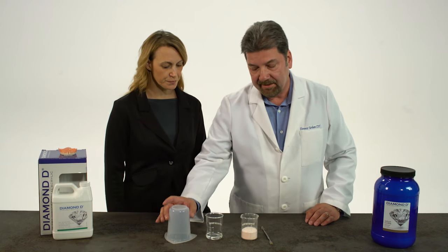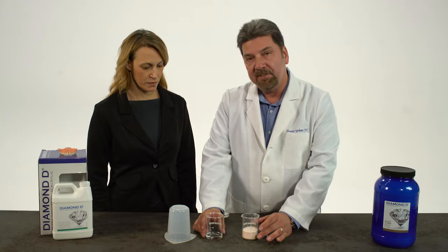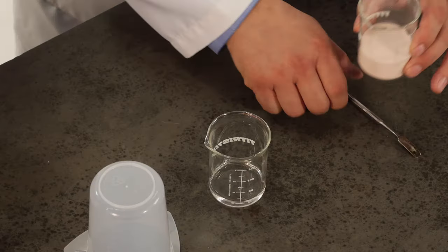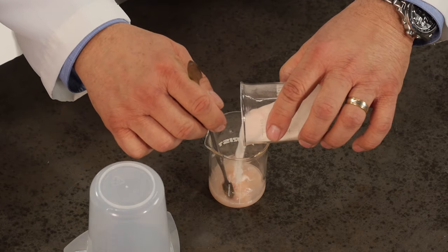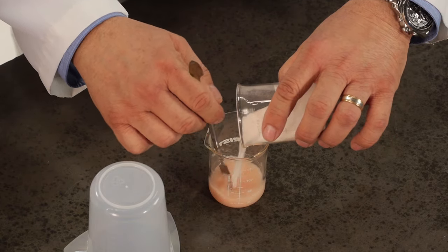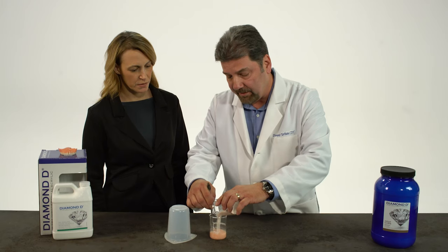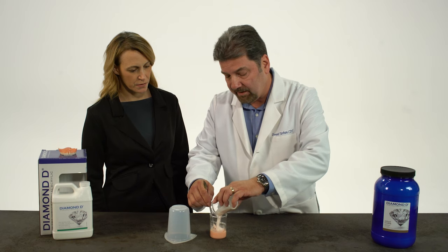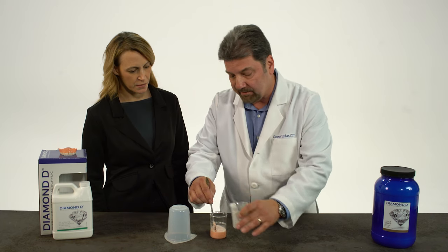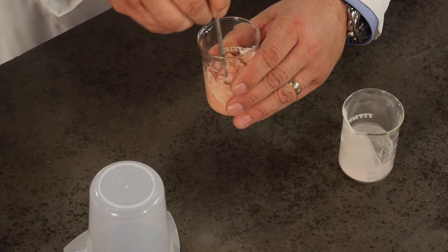Next, you take your 60 cc's of polymer and pour it into your 20 milliliters of liquid. Very slowly pour in the polymer — this way it absorbs all the dry spots. You keep on mixing until you have a nice even consistency, and make sure all the dry spots are absorbed by the monomer.